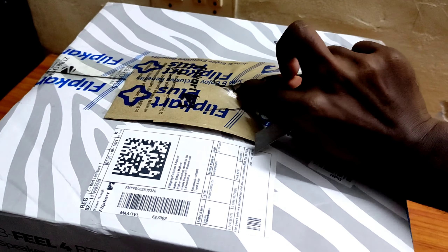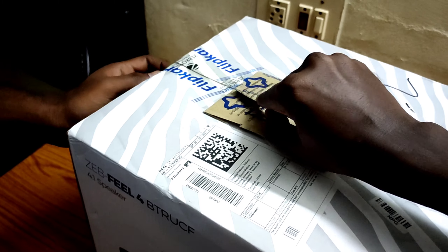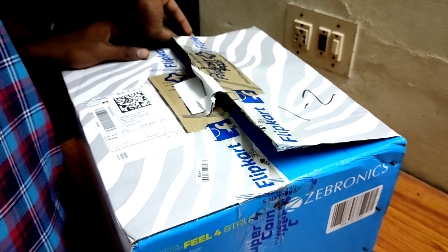Zebronics Company, 4.0 Home Theater. Let's look at its features: Bluetooth, USB, FM, SD card — there are these facilities.